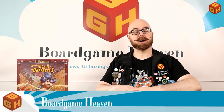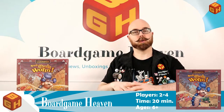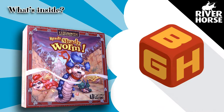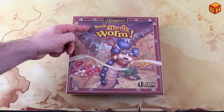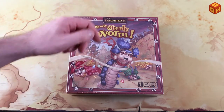Hey everybody, welcome to Board Game Heaven. My name is Raymond, and in this video I'll be doing an unboxing of Ready Steady Worm by River Horse Games, which features characters from the movie Labyrinth by Jim Henson. I'll be doing a review of this later on, but for now let's just take a look at what's in the box.